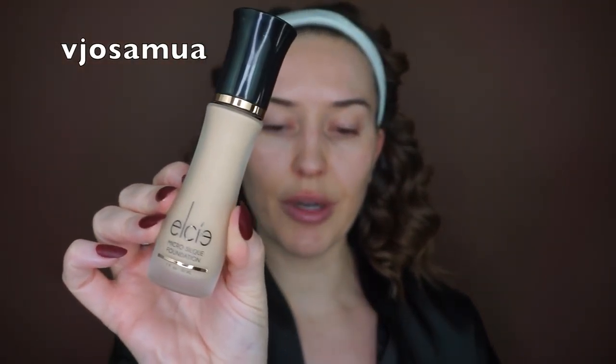Today I'll be using the LC Micro Silk Foundation — they were out of stock for about a year and it's officially back. This is one of my favorite foundations ever. The consistency, the texture, the coverage — I would say it's light to medium coverage, but you can build it up to full coverage. If you love full coverage foundation from the moment it lays on your face, this is not your friend.